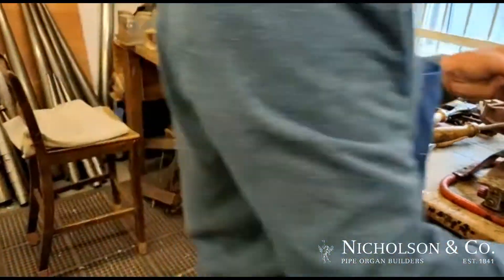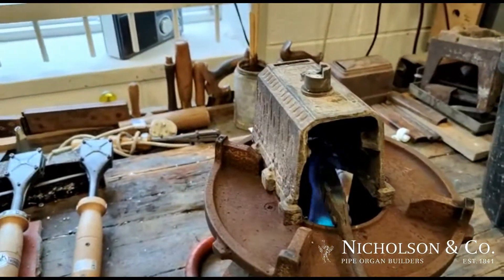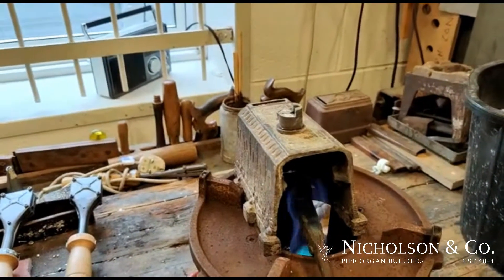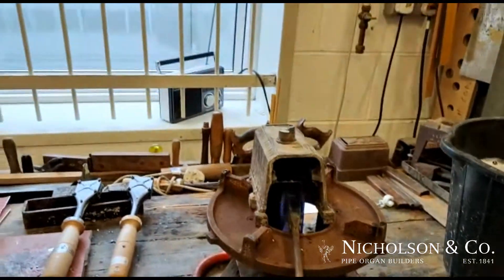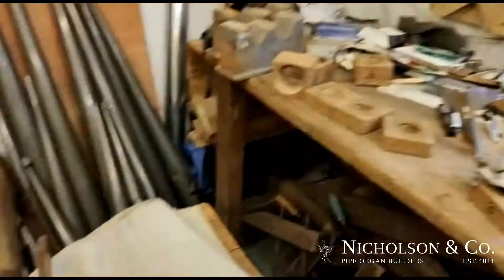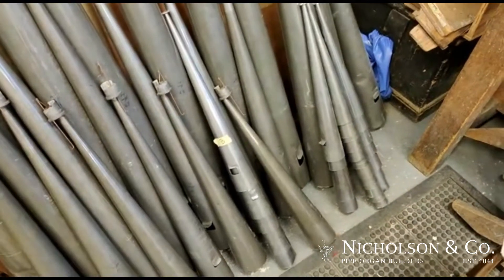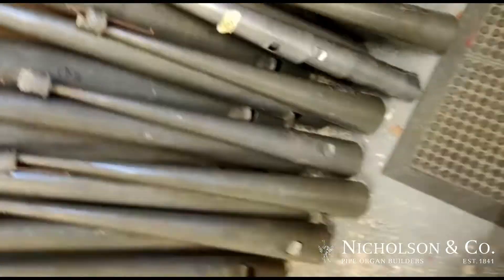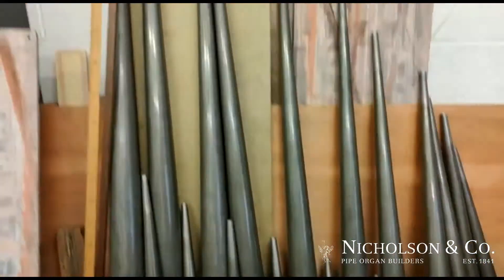So we're going to follow the process of blocking in a reed. This is for the swell horn for Portsea, which we have put new resonators on at the correct scale. In 1965 Walkers put on a totally inappropriate scale to try and make it sound a bit more like a trumpet. So these are the old pipes here that we've taken off from 1965, next to the rest of the original Walker rank.